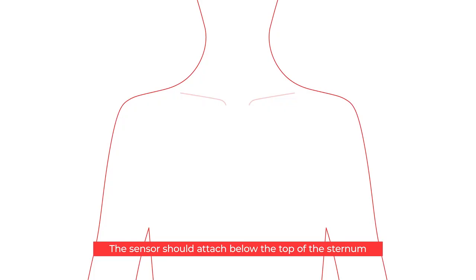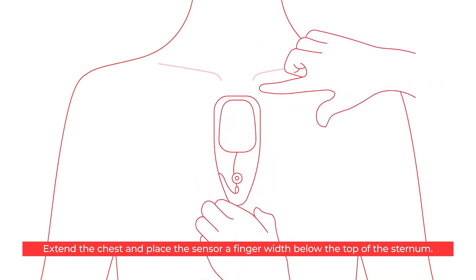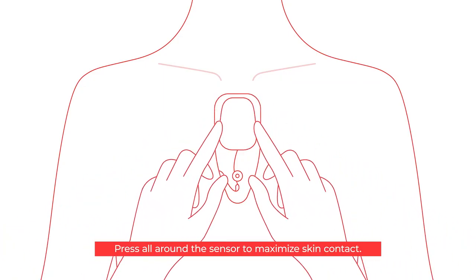The sensor should attach below the top of the sternum. Extend the chest and place the sensor a finger width below the top of the sternum. Press all around the sensor to maximise skin contact.